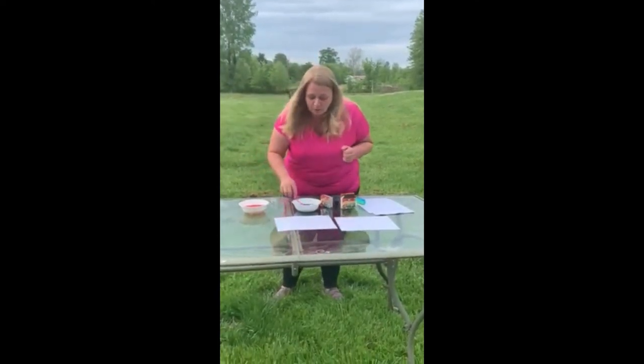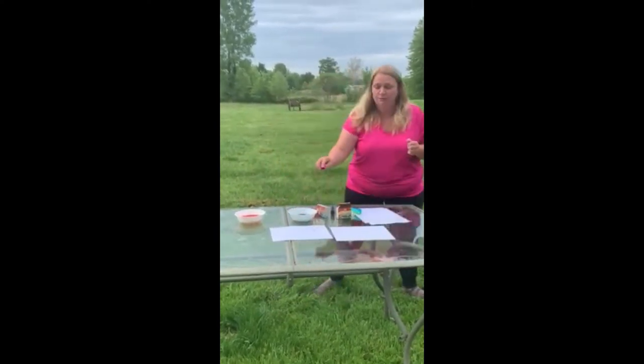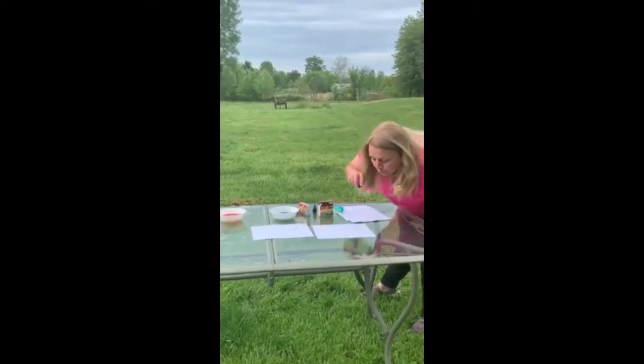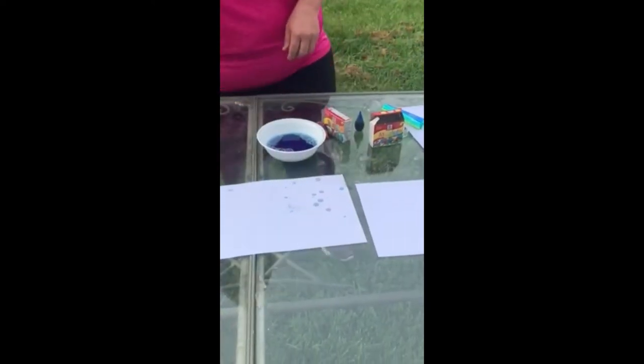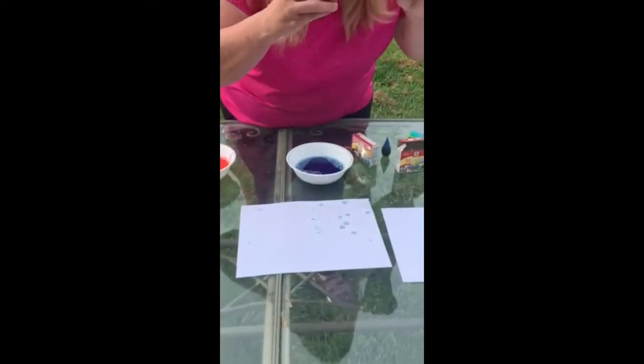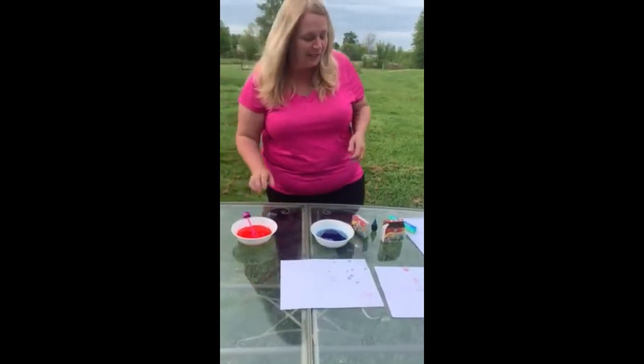And we're going to blow bubbles over our paper. You might have to move around so the bubbles will land on it. Then you switch colors, and let the kids just make all kinds of mess with them.